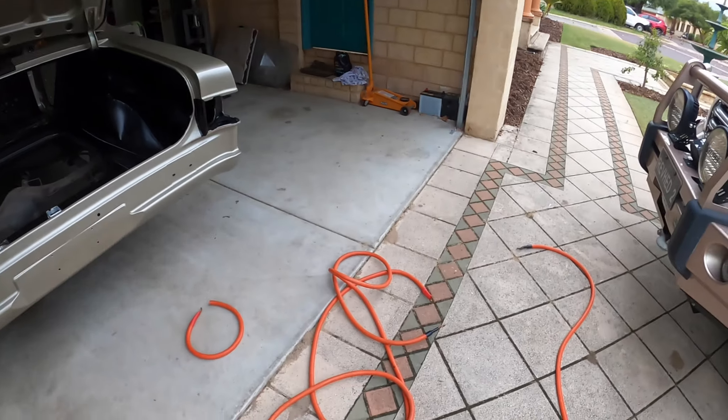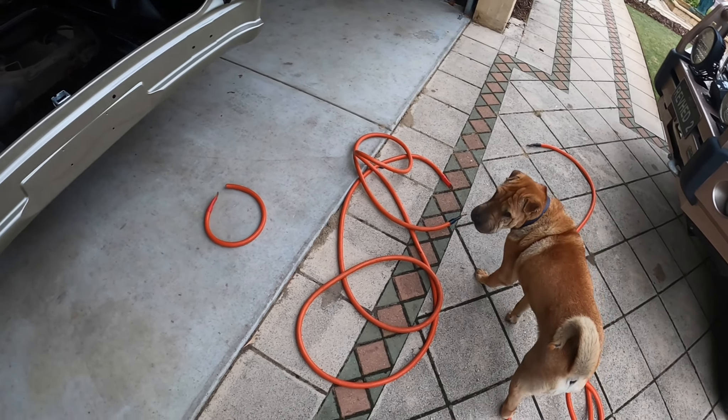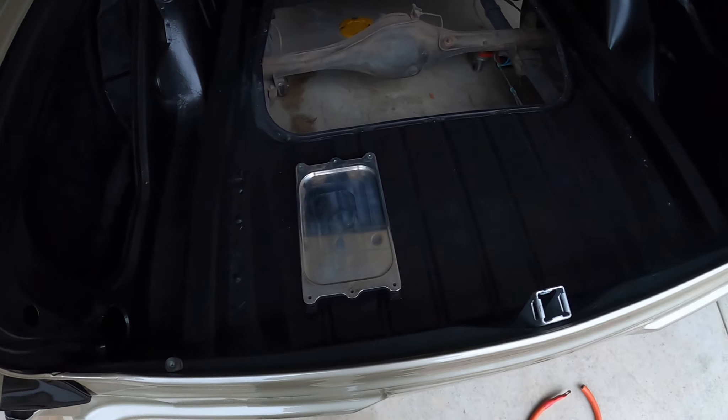G'day everyone, welcome back to HT Monaro build episode 3. Today what I'm going to be doing is playing around with the cables for the battery. I've got the battery tray in the boot.